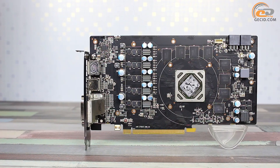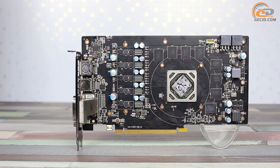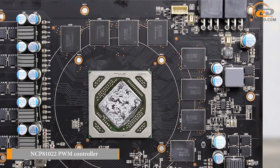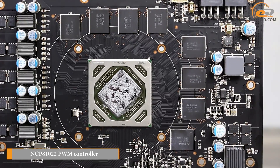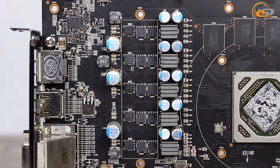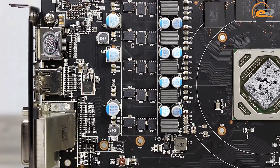The printed circuit board is almost reference in design, featuring a seven-phase power subsystem with five phases dedicated to the GPU power converter. The PWM controller ensures their correct operation. In addition to its energy efficiency features, it also supports adjustment of the GPU voltage. However, this option is only available when using the licensed utility, and the range of available values is quite wide, making up to plus 20 mV over the nominal rate.